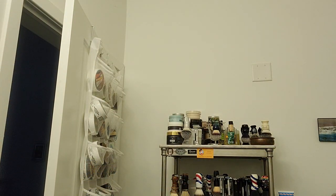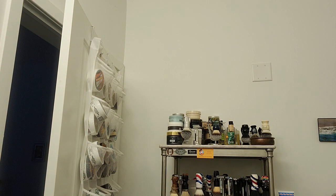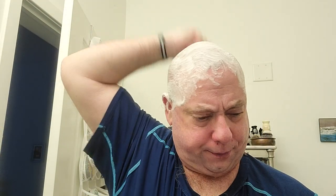We'll rinse off, wet the head again, and do a quick head shave. The slickness on this cream is excellent. I'm gathering up the cream and laying it on. Getting the Gillette Guard - heat that up and we'll do a front to back. It's been probably two or three days since my last head shave, so we're due.